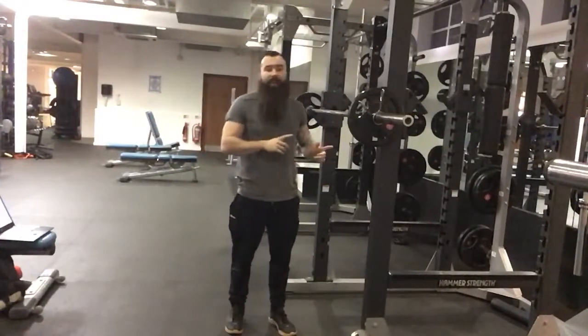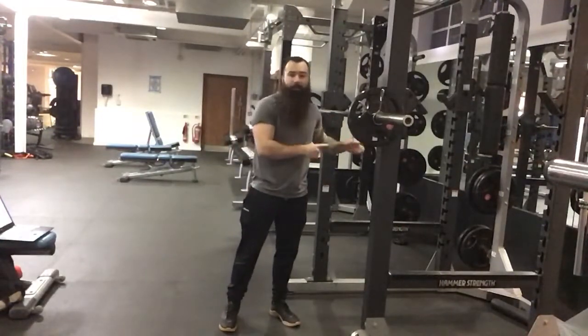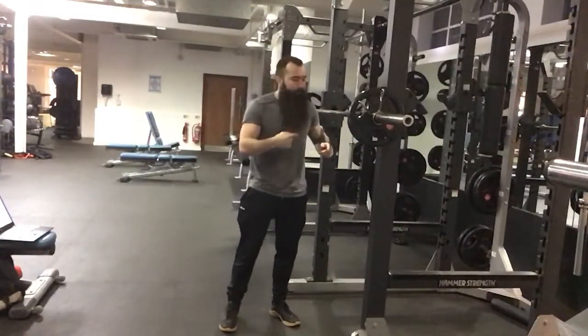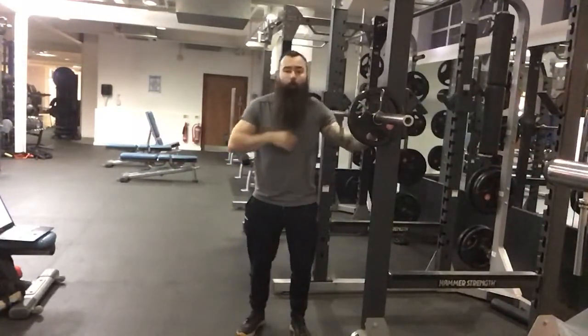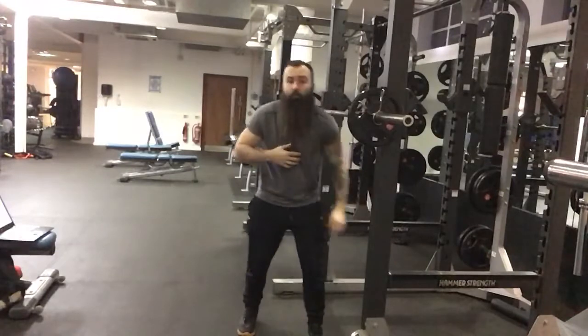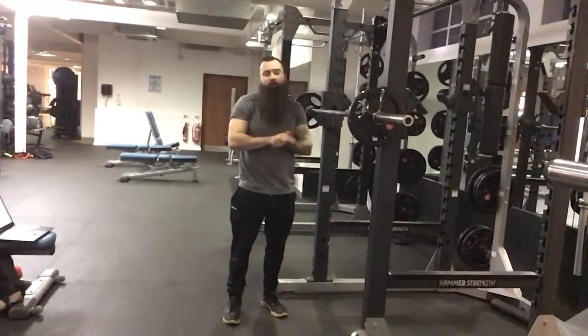First things first, you want to make sure you have set up the rack correctly. You should actually be set up within the rack — for the purpose of the video I'm outside of it. You're going to set the holders up to roughly chest level, and the pins you're going to set up to just below your squat depth to make sure you're not crushed by the bar if you have a special moment.